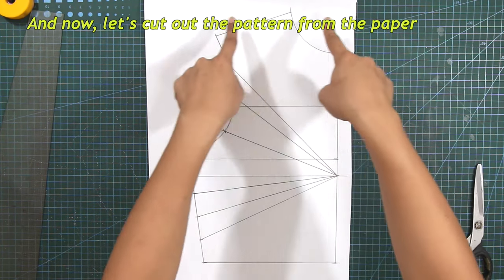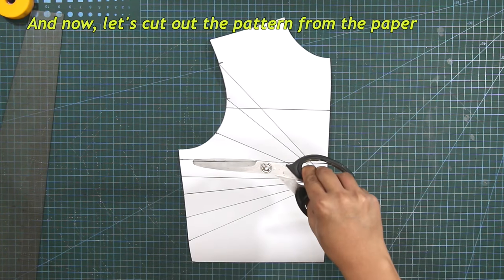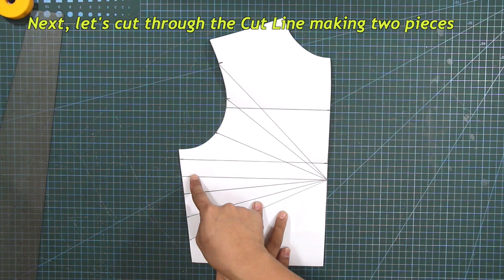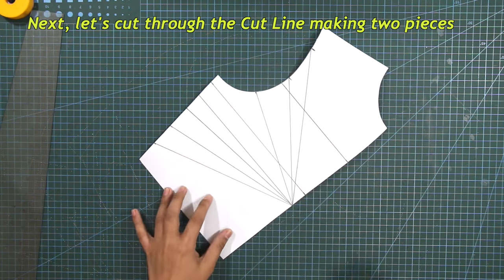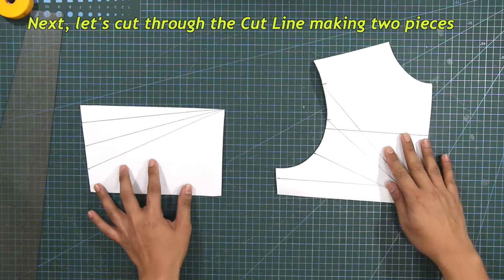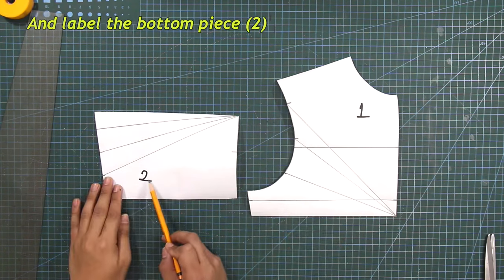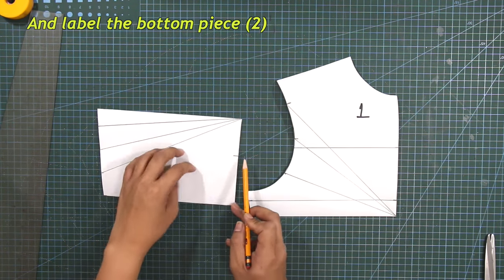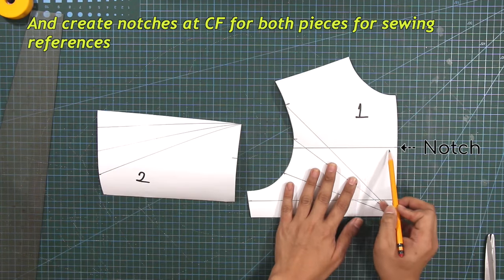And now, let's cut out the pattern from the paper. Next, let's cut through the cutline, making two pieces. Label the top piece number one and label the bottom piece number two. And create notches at center front on both pieces for sewing references.